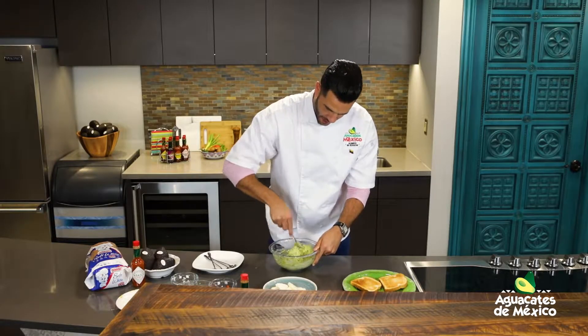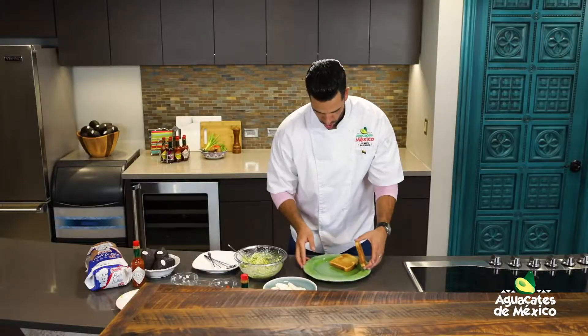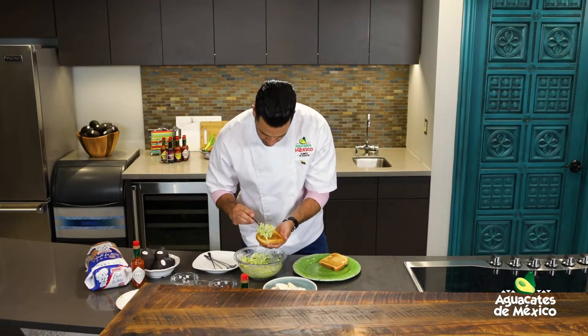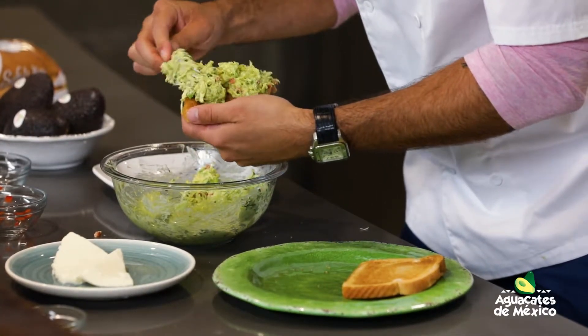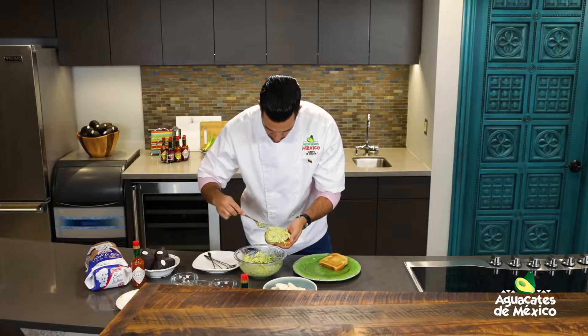Reina pepiada avo toast. Maravilla. Tenemos tostada fresca también, Bimbo. Y vamos a regalarle esta mezcla deliciosa. Ahí está — pollo, vegetales.